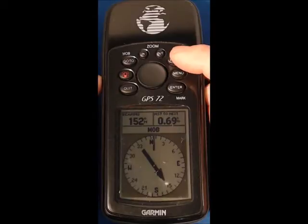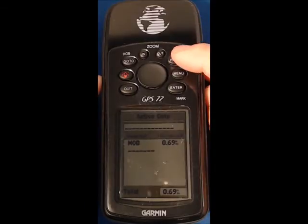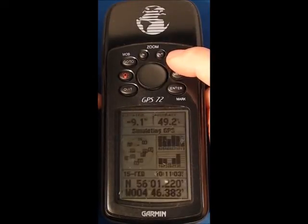In this case it's displaying man overboard. Press page again and you can see what's called the highway page, and press again we've got the active go to. If I press quit I can go backwards, page goes forwards, and I've gone full circle back to the first screen.